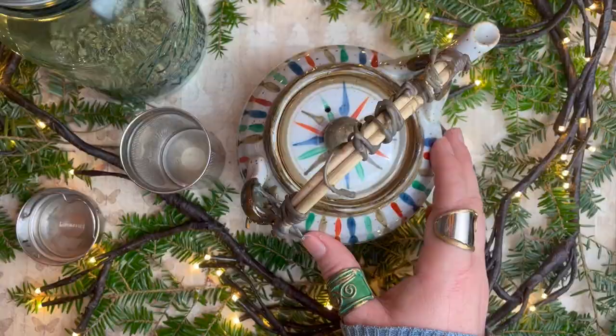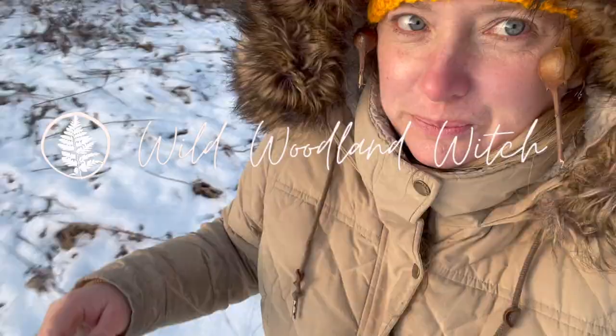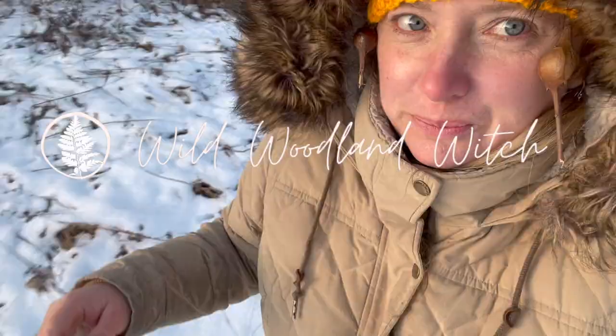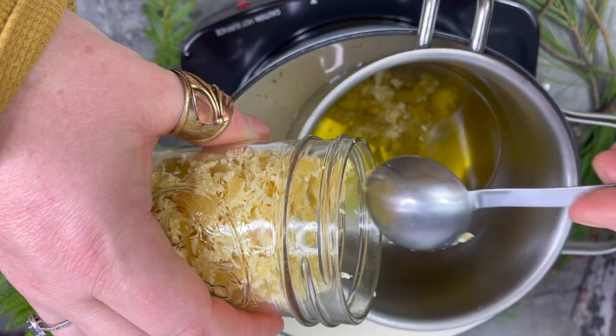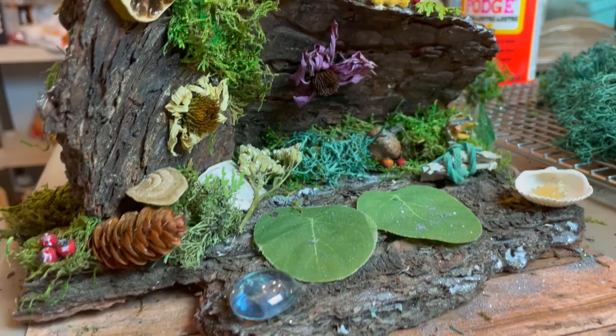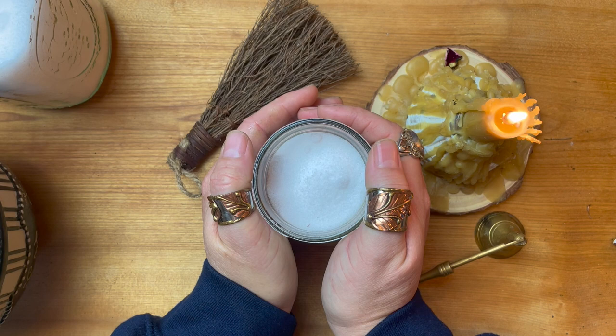Today we are talking about power and how to apply it to healing. Welcome to the Wild Witchery. My name is Heather Lynn, if we haven't met before, and I am the Wild Woodland Witch.